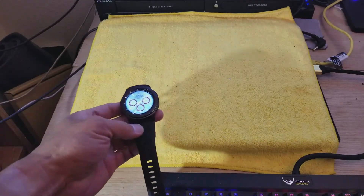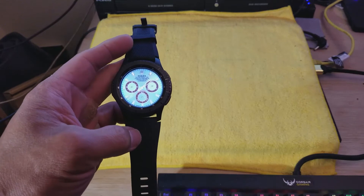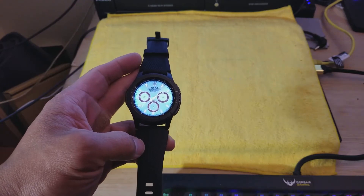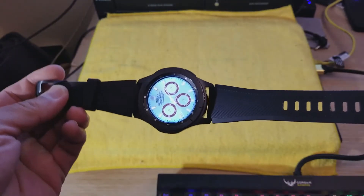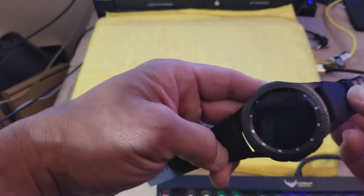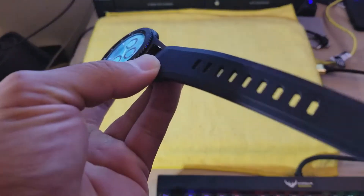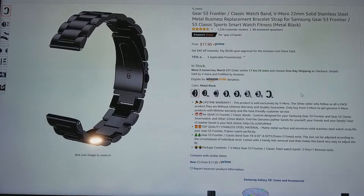Hey everyone, as you know, yesterday I just got my Samsung Gear S3 Frontier edition — this is the one with LTE. I did an unboxing on it and I was saying that I ordered an extra band. These bands right here are replaceable; these are the default silicone bands that come with the watch when you buy it. These are good bands for working out, but if you want to wear this watch with dress clothes, these silicone bands might not do it.